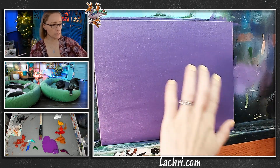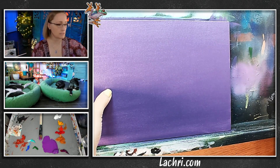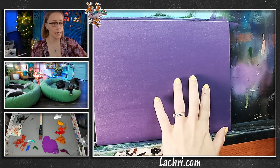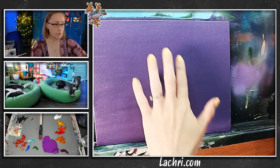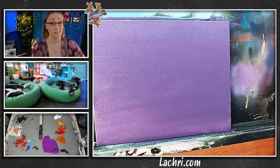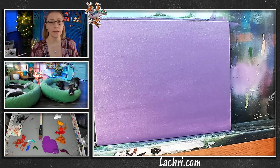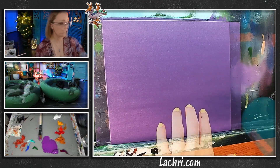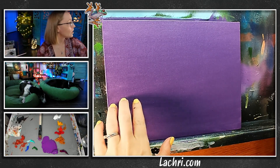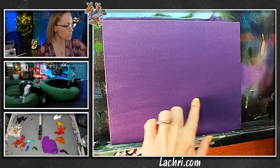You want to make sure this is a hundred percent dry. I can definitely see the shiny spots — it's definitely a little bit tacky. If I touch it, it's not dry enough. If I were to go over this while it was still at this level of dry, that layer would lift up. So now that we've got this base, I'm going to start where the sky is — right about here with the oranges — and start bringing in white.